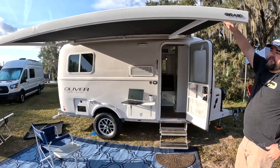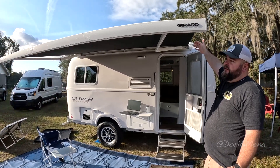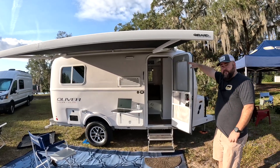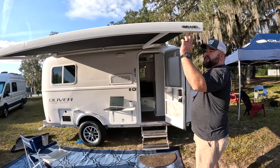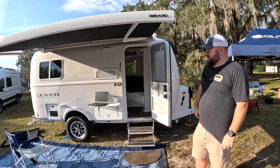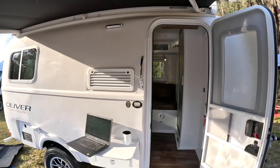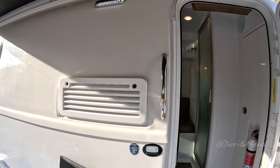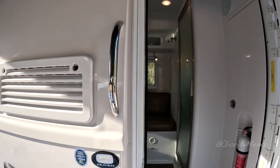The awning is all electric, just like on the Elite Two — a little bit smaller because the trailer is smaller. It does have the wind sensor, so whenever the wind picks up it automatically retracts back in. You have a remote to control it all, and an LED strip along the front so at nighttime you keep everything lit up. All the lighting on the trailer is LED — your porch lights, courtesy lights, and all interior lights — so you don't have to worry about drawing a lot of power or getting hot.